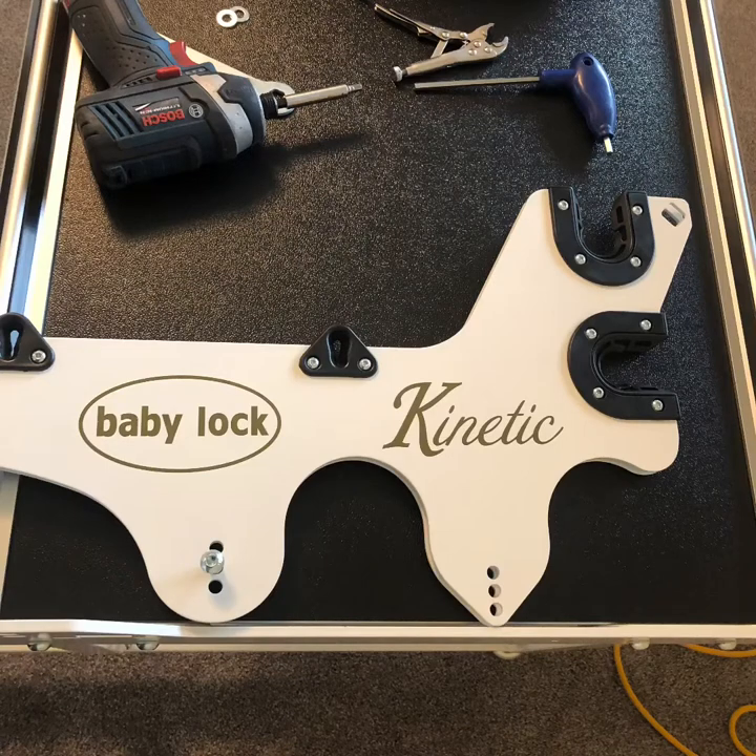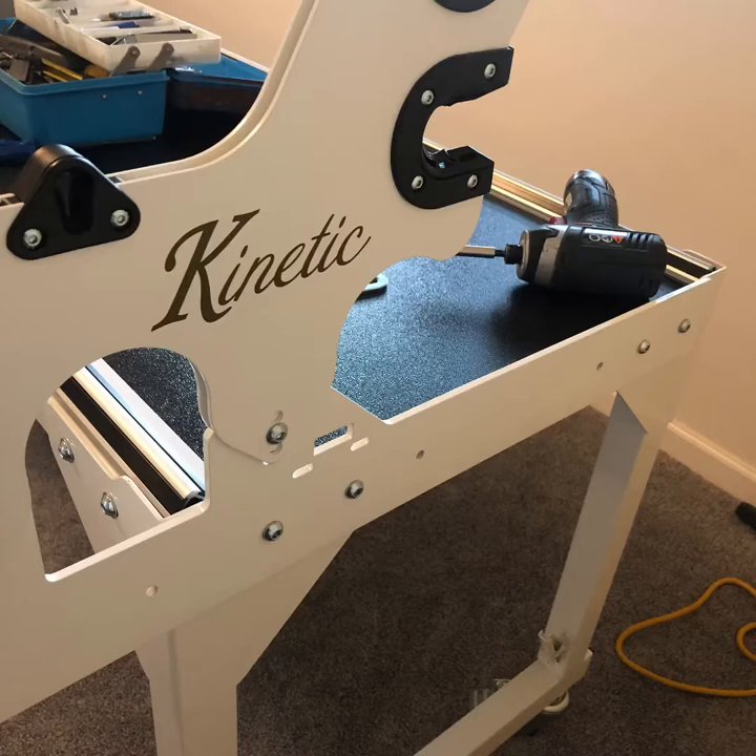This is the support for the fabric rails. We're going to use the center holes in this and attach in the top hole. Make sure that the rails stick out over the front legs to the front of the machine.